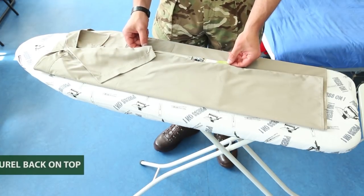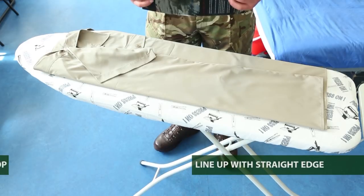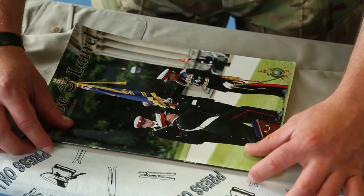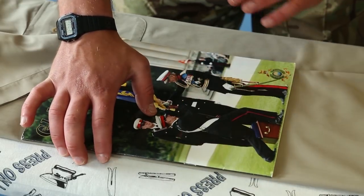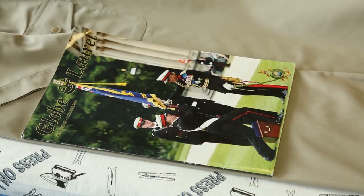Once you're happy with that, take out the globe and laurel and place it back on top of the shirt. Using the straight edge of the globe and laurel, line it up with the edge you've just created. Then take the other side of the shirt and do exactly the same thing, folding it over the top of the globe and laurel.